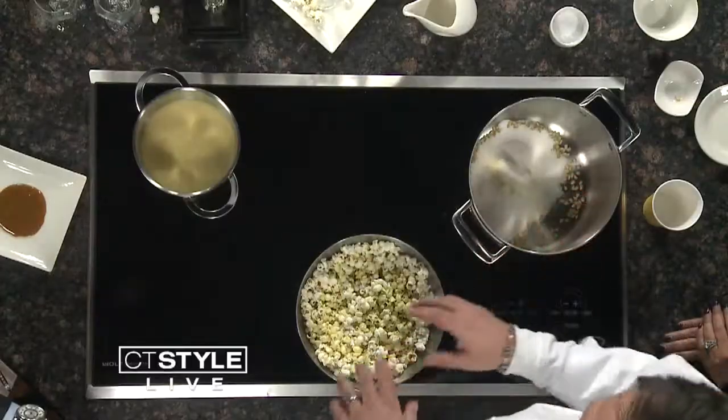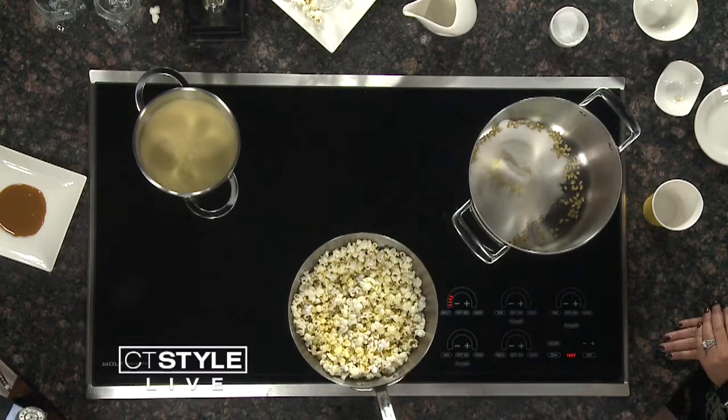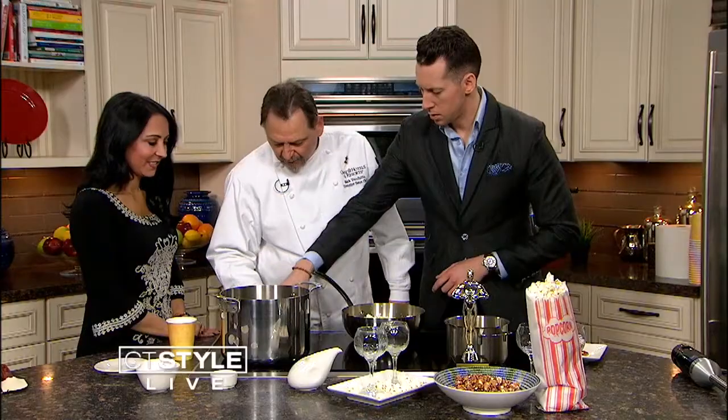Once you have your popcorn made, take about two cups of water and add it into the popcorn to liquefy it. Add your sugar, salt, and other ingredients into the popcorn and boil it for about ten minutes. It's going to turn to a gooey mush, which is kind of a cool thing — that's what you want, you want to get it mushy.